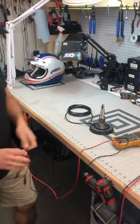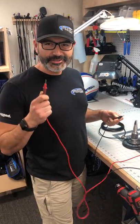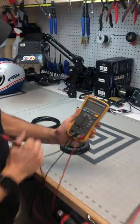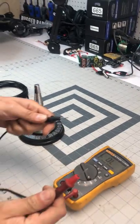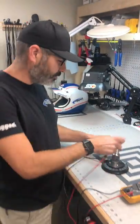Continuity basically means there's a connection between point A and point B. Set your multimeter to the wavy lines symbol — and when you touch the two leads together you'll hear a beep. That means you've got continuity.